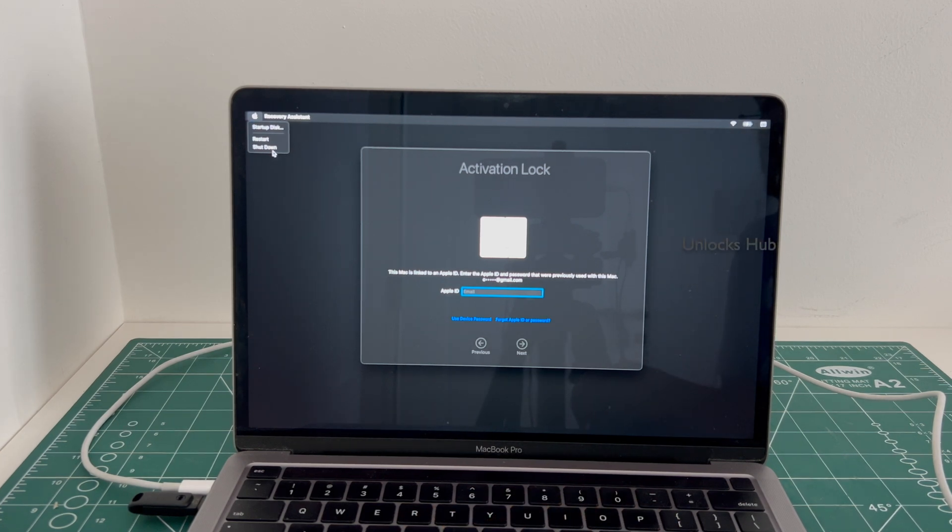Before that, click on the subscribe button and press the bell icon if you haven't done that already. If you need the Unlocks Hub USB configurator files, scroll down to the video description section and copy the email address given, and email us right away.